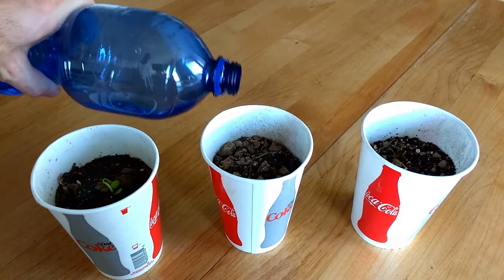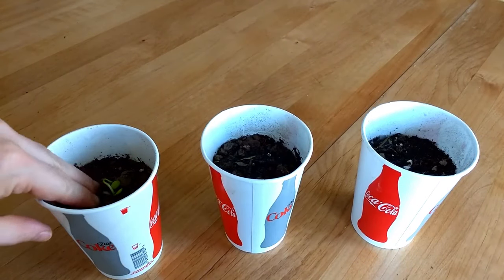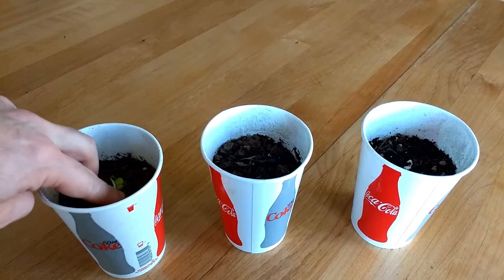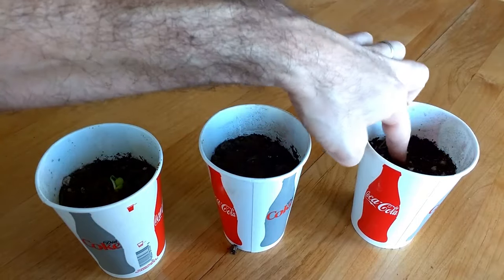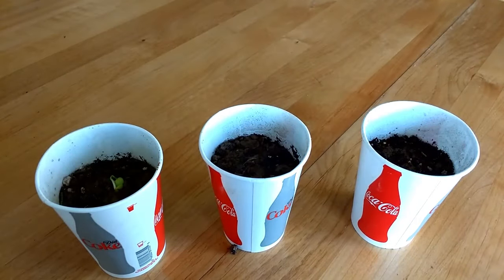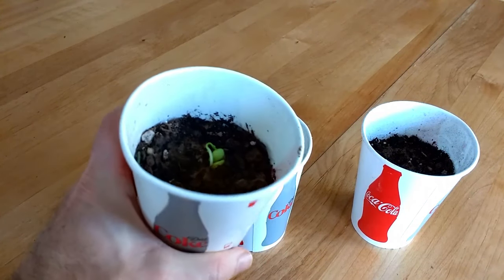Add water, then gently push down around the seeds so that the soil completely covers the roots without any air pockets. Keep these cups somewhere bright and water them every two to three days. I water mine on Tuesdays, Thursdays, and Saturdays. You can stick to this watering schedule for a few years until your sapling is much bigger.